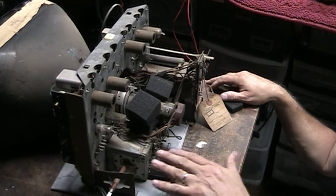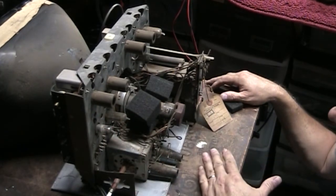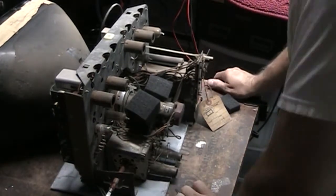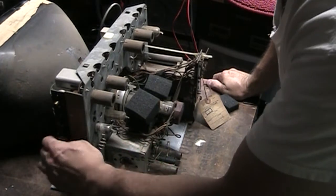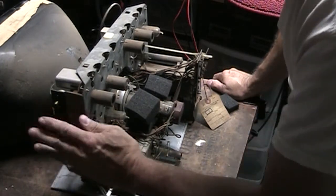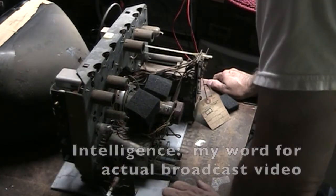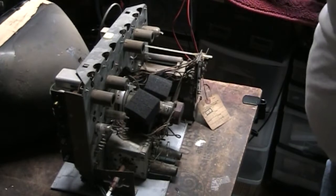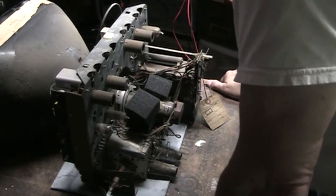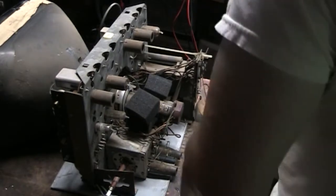I think either the tuner or the IF section is dead. We do have vertical and horizontal sync, so we had to spray the pots. The contrast pot seemed to be really dirty, and we seemed like we were getting intelligence through when we adjusted the contrast pot — that might have just been dirt on the pot. We've got it set here on the tube cart, and we're going to fire it up again to see if we can get some kind of intelligence on the screen through the tuner.